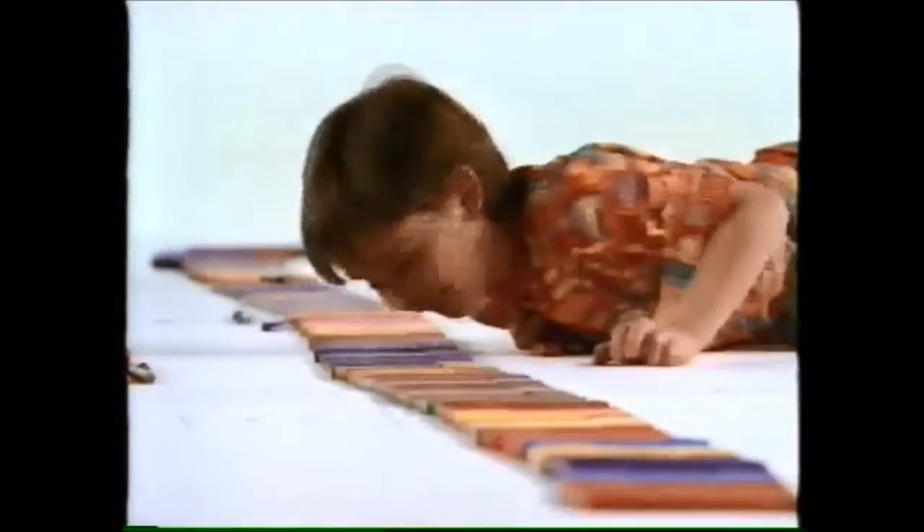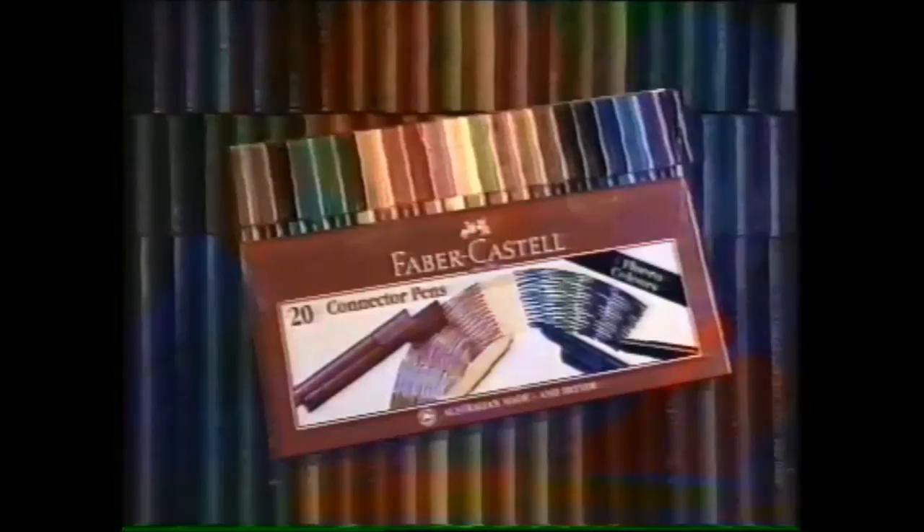With a wide range of colours. Long lasting, washable and very safe. Connector Pens. Connect them.